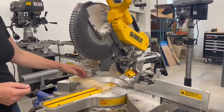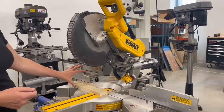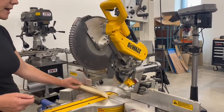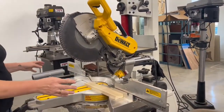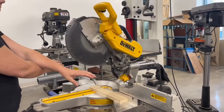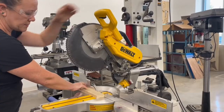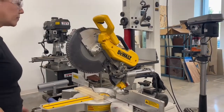Cutting across the grain, making sure that material is against the fence, your job is to hold it into the fence and down to the table with one hand. You can do that on either side, but the main thing to remember is you do not want to cross your arms. You should never be holding it here and doing this, because then your arm is in the way of the blade. Keep your arms apart and you'll be safe.